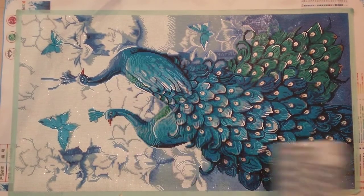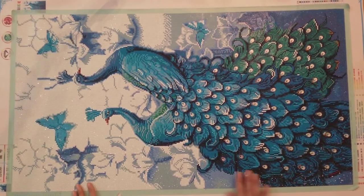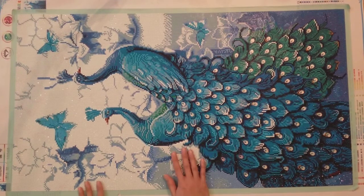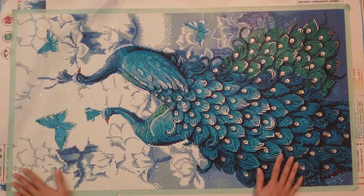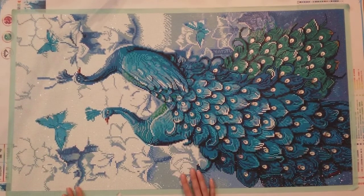I did buy a frame that was the right size from the thrift store for two dollars, but I'm hesitant to use it. I'm used to acrylic-covered frames, and the one from the thrift store is actual glass — it's heavy. I'm a bit afraid to put it on my wall, so I'm still contemplating whether to use it.